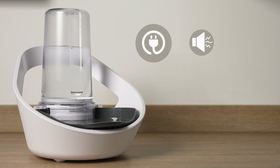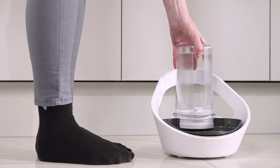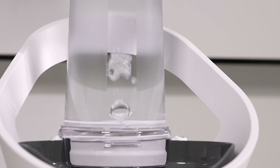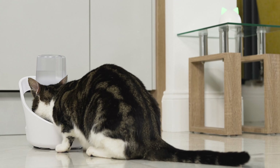No more untidy cables, noisy pumps, and expensive filters. Falaqua Connect is hassle-free and easy to use. It offers greater freedom on where to place it in your home, so you can choose the best spot for you and your cat.